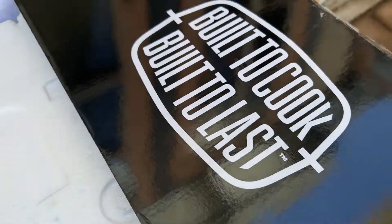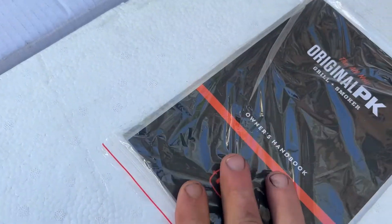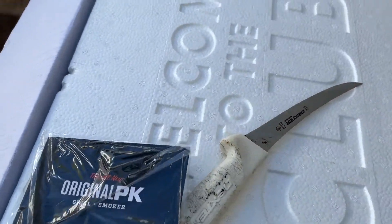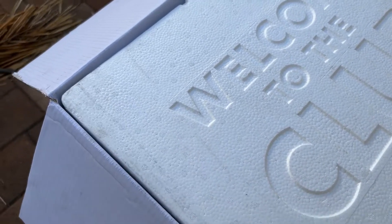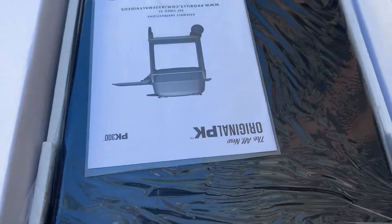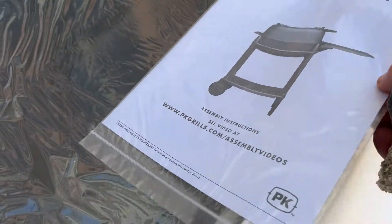This is going to be good — built to cook, built to last. Look at that, there's a little indentation in the styrofoam just for that. That's quality, man. It says 'Welcome to the club.' I already have one. All right, let's see the first piece — PK grill. Wow, that's nice, everything's so nice.